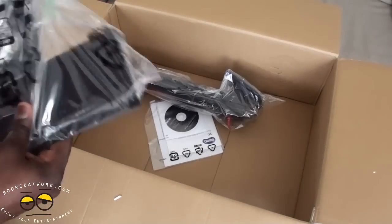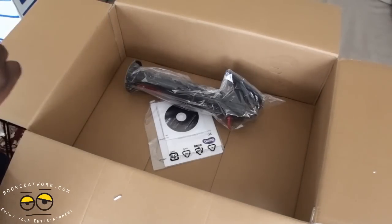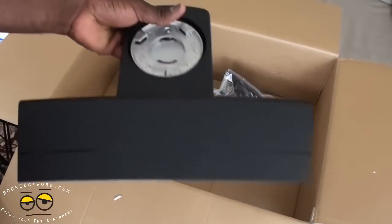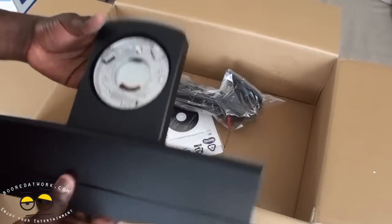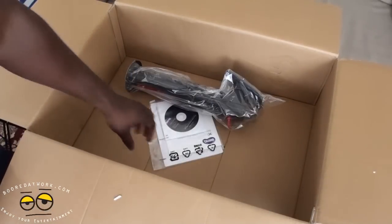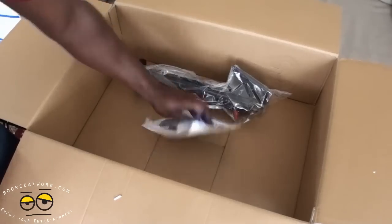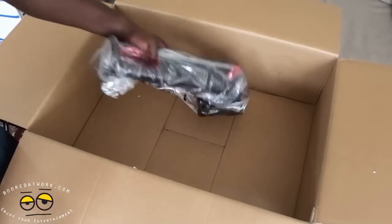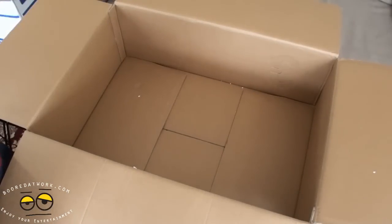We've got our base in here — take a look at that. The main base of the unit, you can see. Set that aside for a second. Of course, we've also got some installation guides, a CD, and the video driver notice — don't lose that.